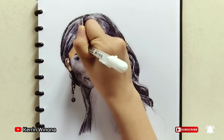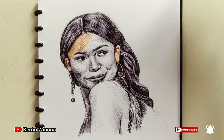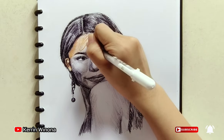Time for coloring! I start with coloring her face. I use a peach pen, then combining the color texture with this drawing. After that, I use a white pen for giving the highlight and light skin tone.